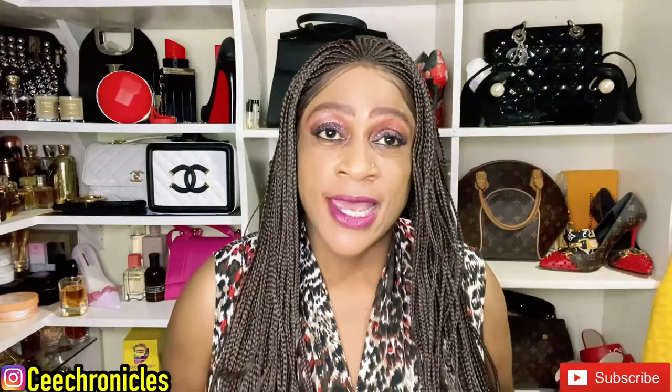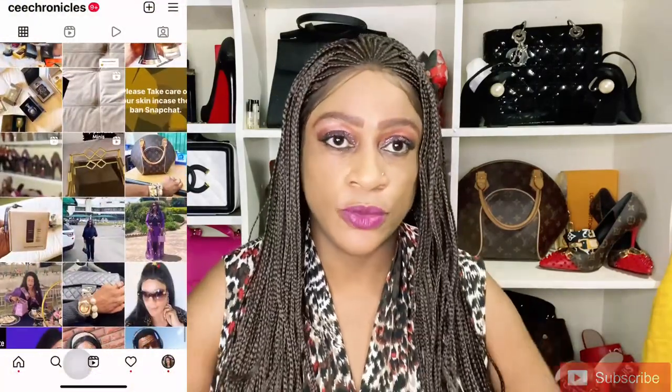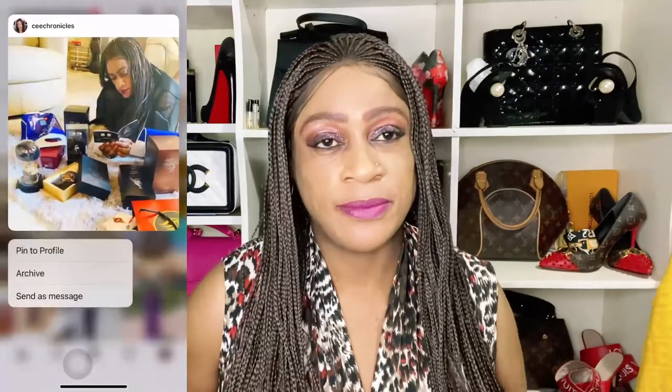I also want to acknowledge my returning subscribers – thank you so much for coming back. Please follow me on Instagram; I go by C Chronicles on there. Leave a comment that you've come from my YouTube channel and I'll give you a follow back. I'm here with a fragrance review video for you.